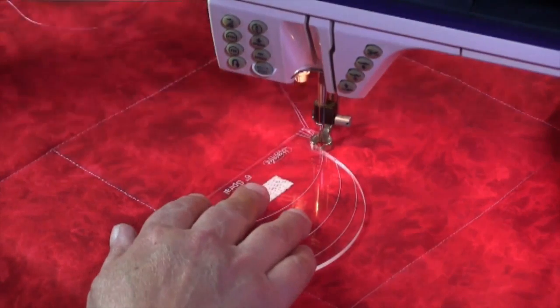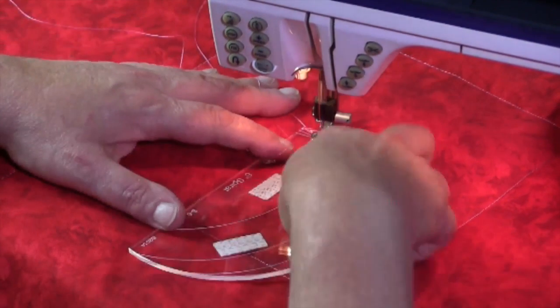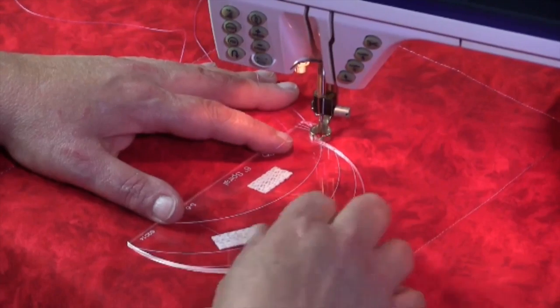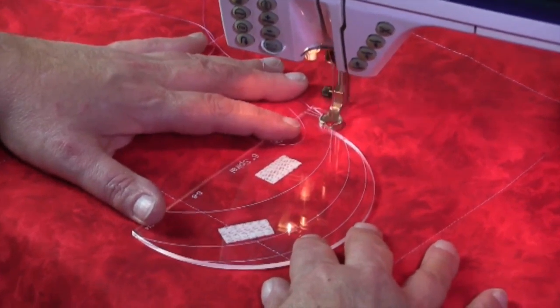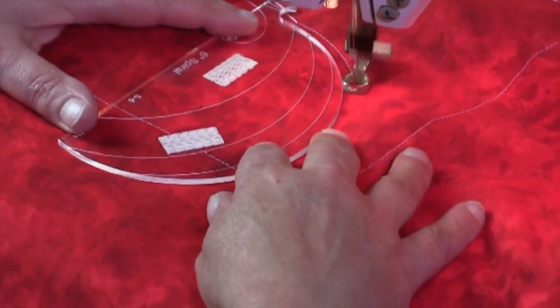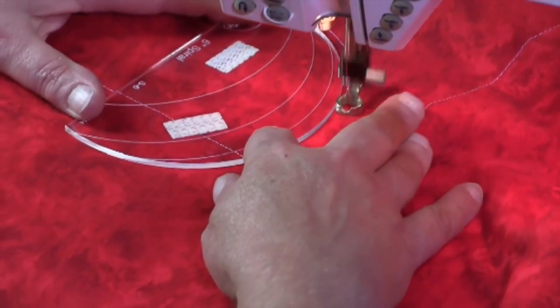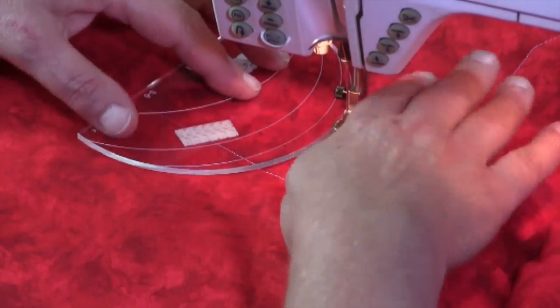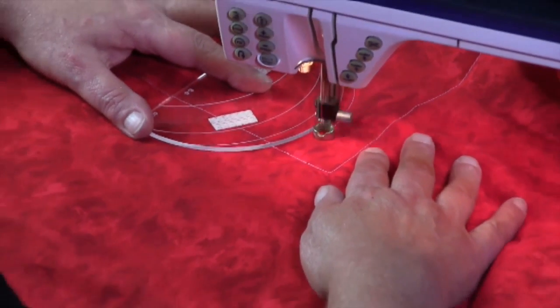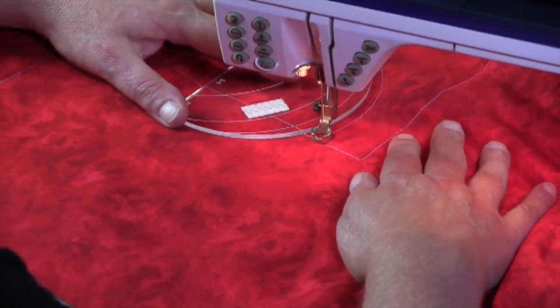With this ruler we're going to stitch around the ruler to the edge of the block. If you'll notice, I'm not turning my fabric — I'm actually allowing the fabric to stay pretty much in the same position, but I'm using the ruler to move that circle.